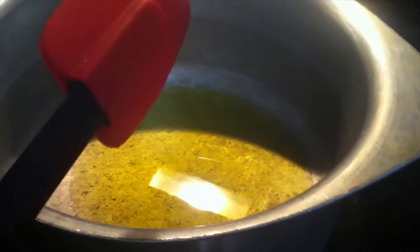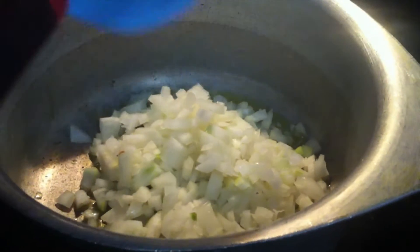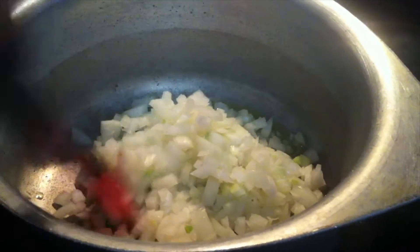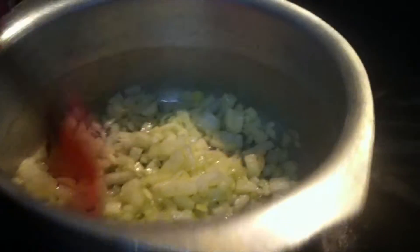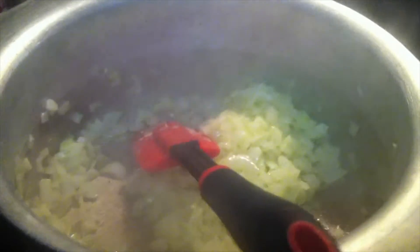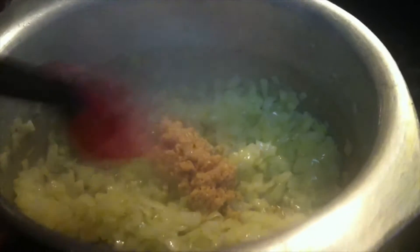The oil is ready so I'm going to add the onion and let it cook. You just have to let it become translucent — once it changes color a little bit, the onion is ready. Now you can see the onion is done and translucent, so I'm going to add the garlic — about two tablespoons — and mix it for about a minute.